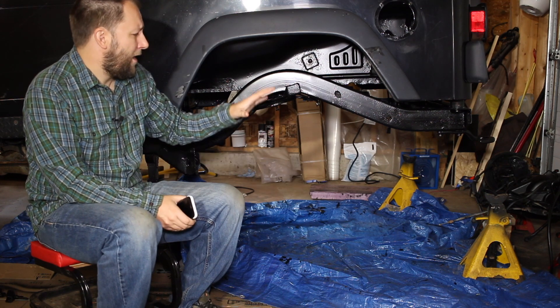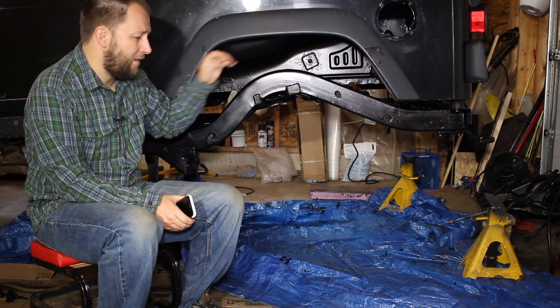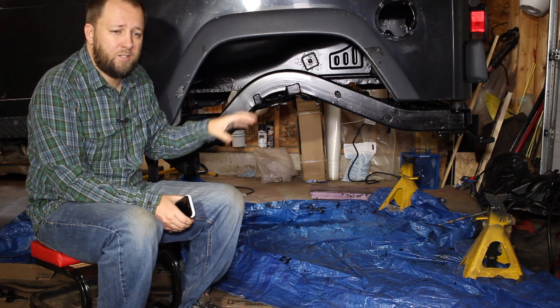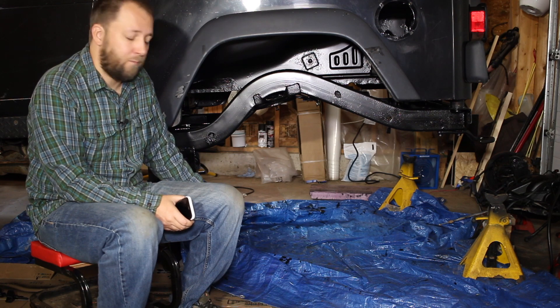I'm going to put the suspension back in tonight, get everything backed up and running — gas tank, evap, all that sort of stuff — then flip around to the front suspension. We'll do the front just with some spray paint depending on what the weather's like, and probably do POR15 on the front next summer.